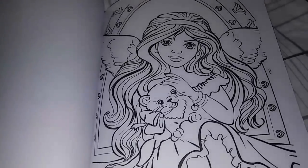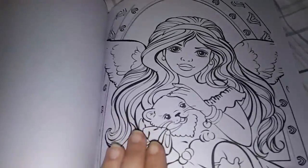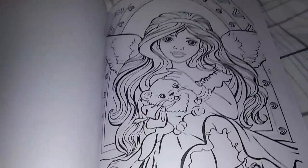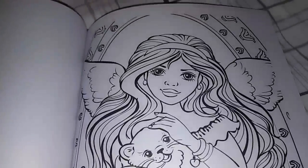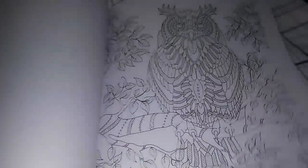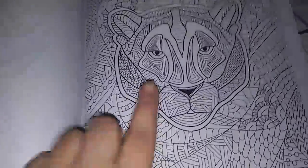This one is really cute. If you have a daughter or granddaughter, you can color this for them, frame it, and they'll hang it in their bedroom and they will love you so much for that. This is really cute. There's the deer, another owl — there are just so many really nice pictures in this book.